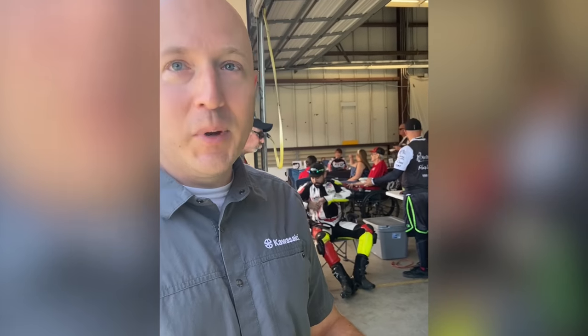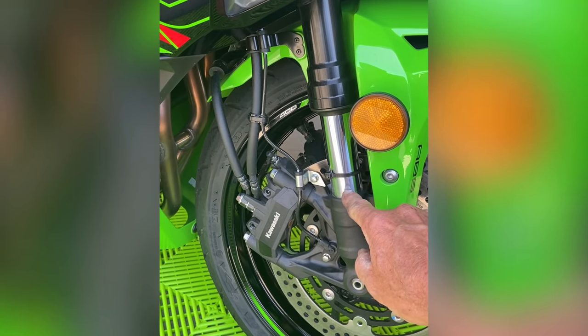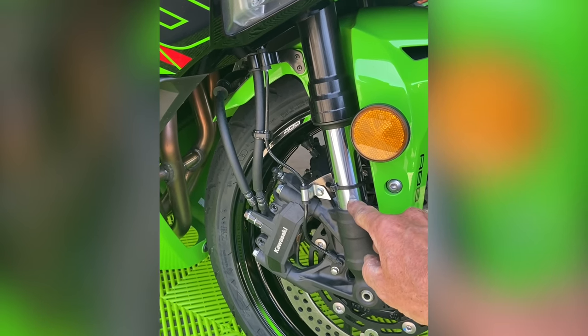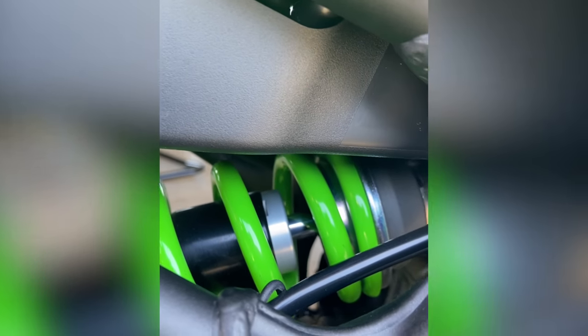Fuel capacity is approximately 3.96 gallons, so there's plenty of fuel for a track day. On fork travel, the spec shows bottom-out is effectively five millimeters up — that's where you'll roughly hit mechanical. On the rear shock you can see the shock shaft, so a tiny bit of grease on it will tell us how much travel is being used, making dialing much easier.